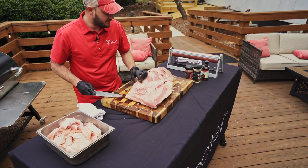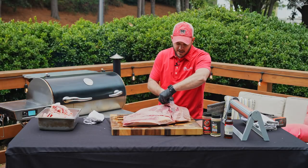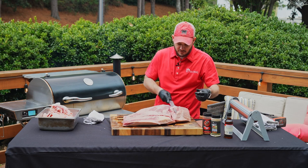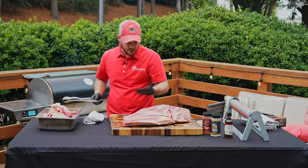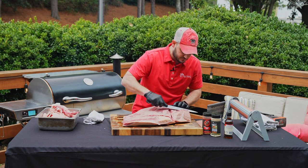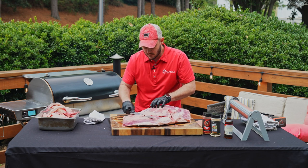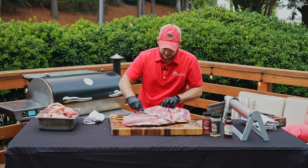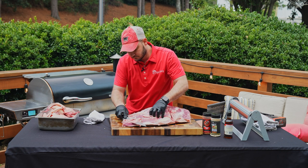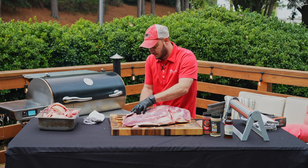We're going to flip this over and address the flat. You can see there's some gobs of fat hanging off the back — not a big deal, we'll just trim that off. We can save these scraps since there's a good bit of protein — we can grind those up and make some delicious hamburgers. Just expose a little bit of that meat on the back side. We don't need to cut all of it off, but trim any big pockets. A nice sharp knife makes a world of difference.